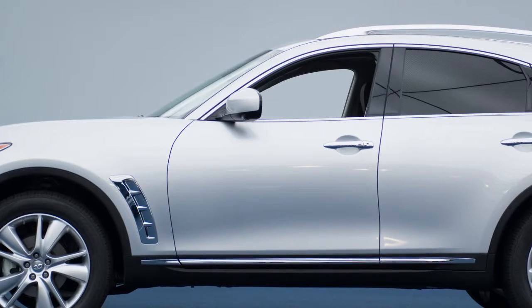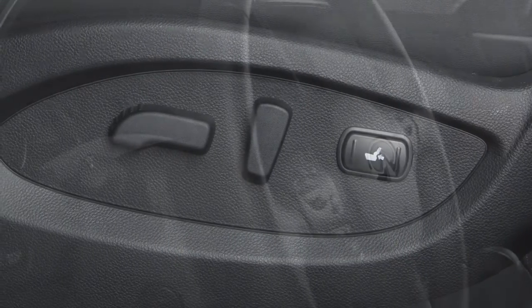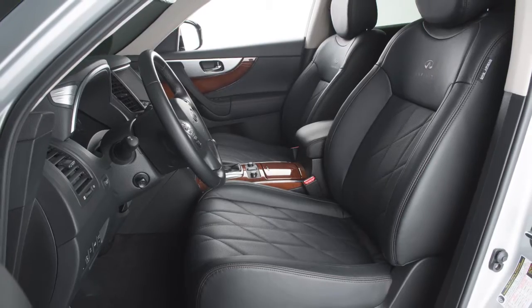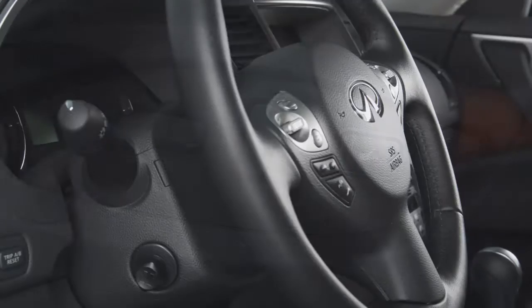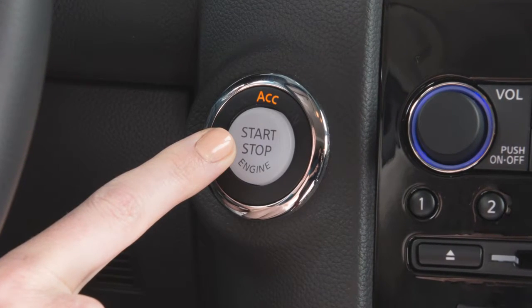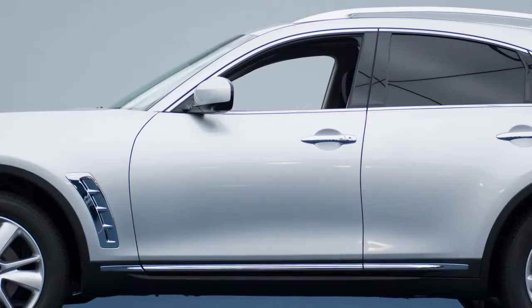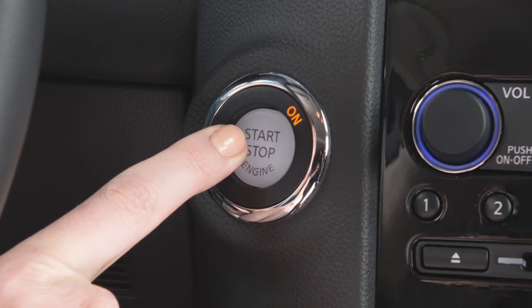If your vehicle is equipped with the entry-exit function, the driver's seat will slide backward and the steering wheel will move up when the driver's door is opened with the ignition switch in the locked position. The driver's seat and steering wheel will return to the previous positions when the ignition switch is pushed to the ACC position after the driver's door is closed, or when the ignition switch is pushed to the on position.